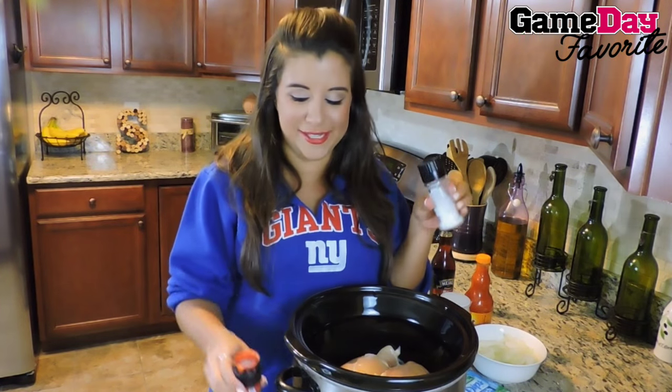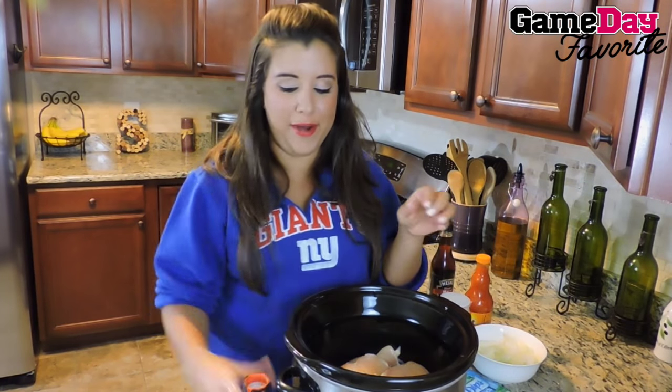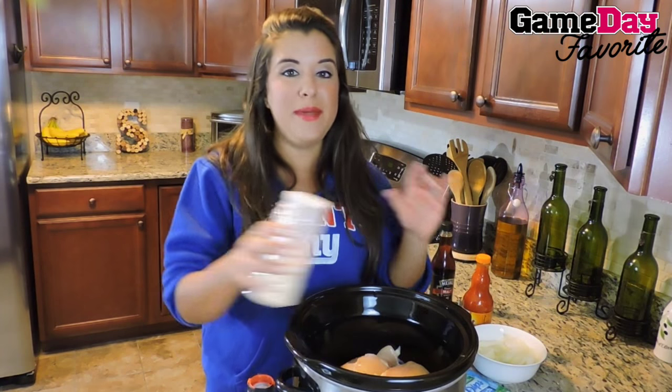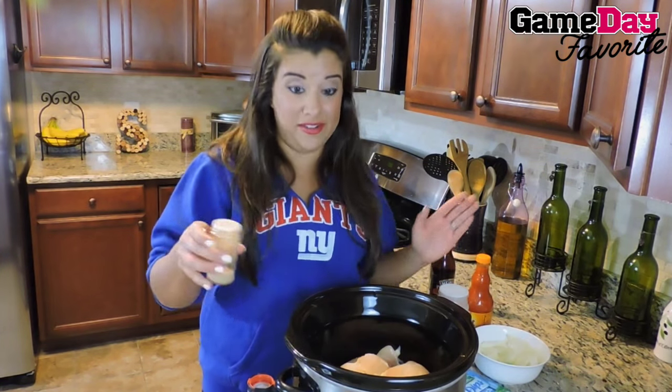Over your chicken, a little bit of salt and pepper right over the top of the bare breast. And then we're going to do the same with a little bit of granulated garlic and some celery salt.